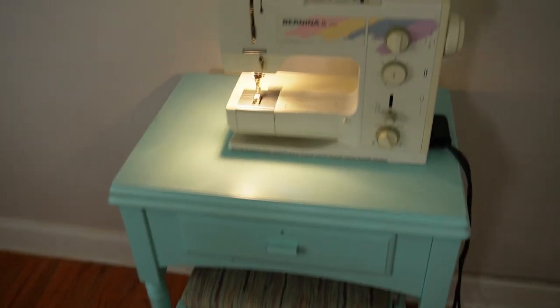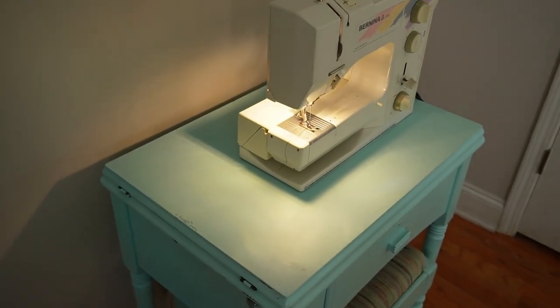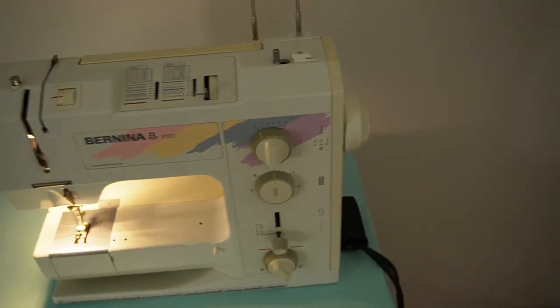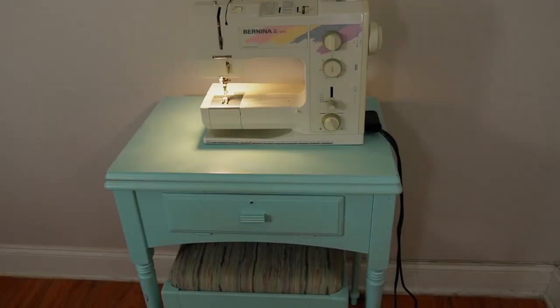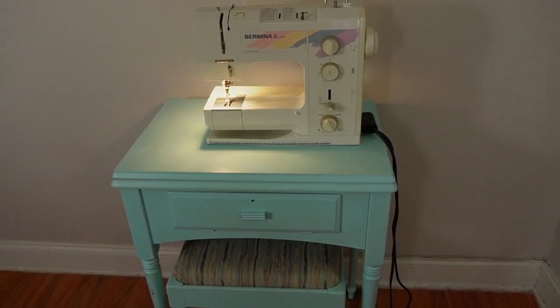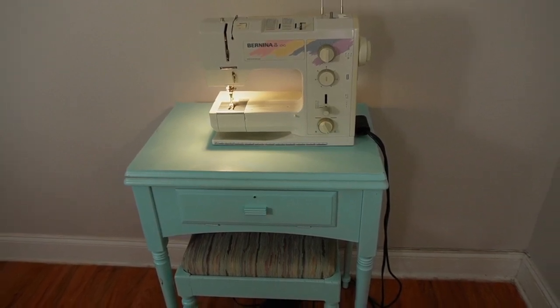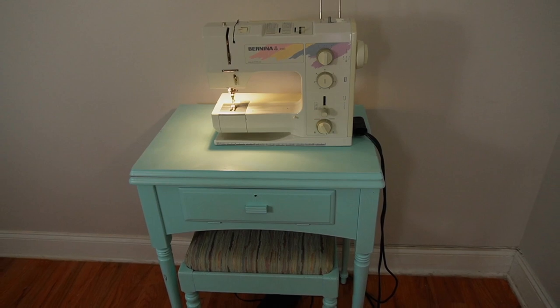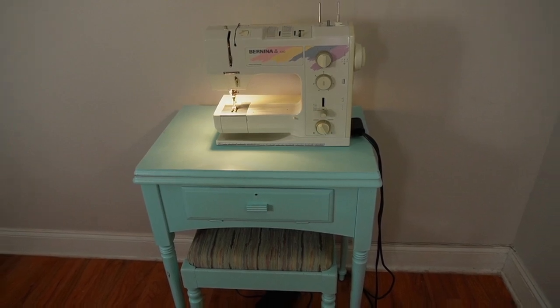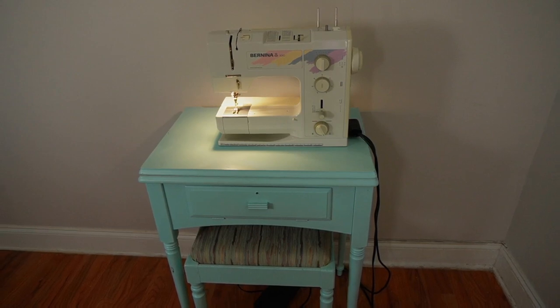Your space might be small, but it doesn't mean that your sewing machine has to be. Let's take a look at some ways that people have made regular machines work in their small spaces. The first setup is actually my personal setup — I have my sewing machine set up in a guest bedroom in a small corner. This Singer 66 table that my dad found at an estate sale works perfectly because it folds out so I can cut fabric without taking up too much room. This won't work for van life, but it will work for a tiny home.